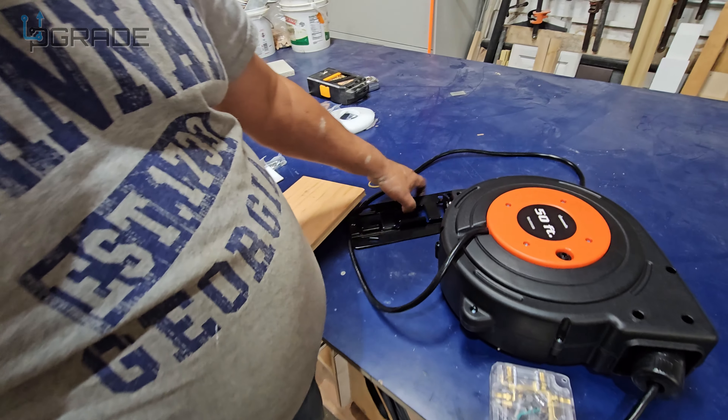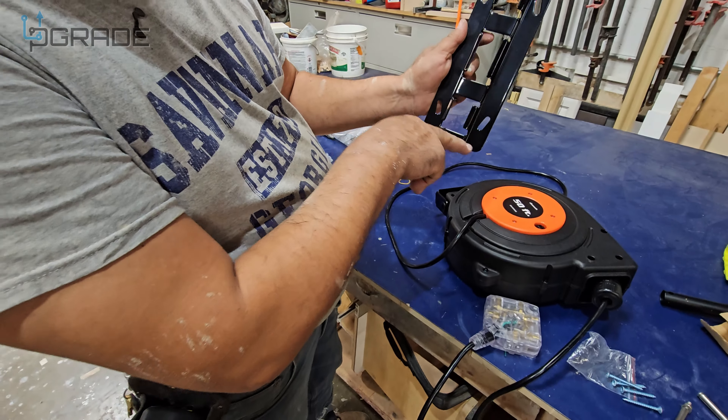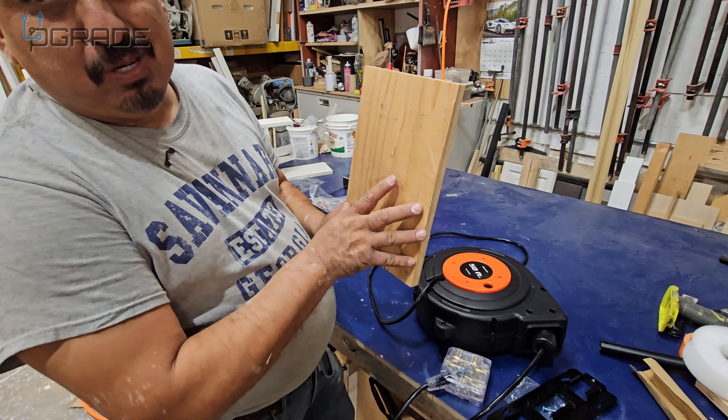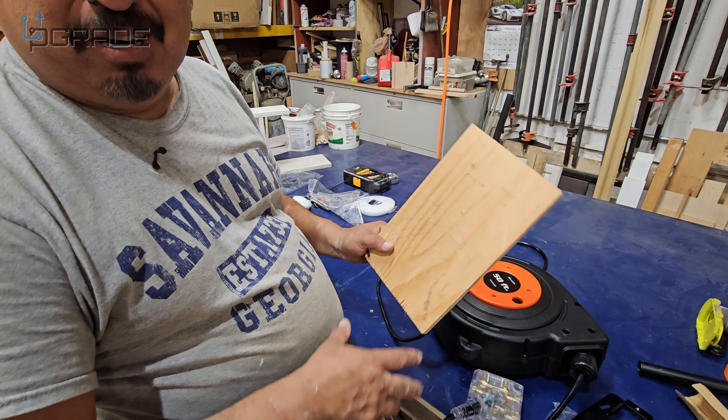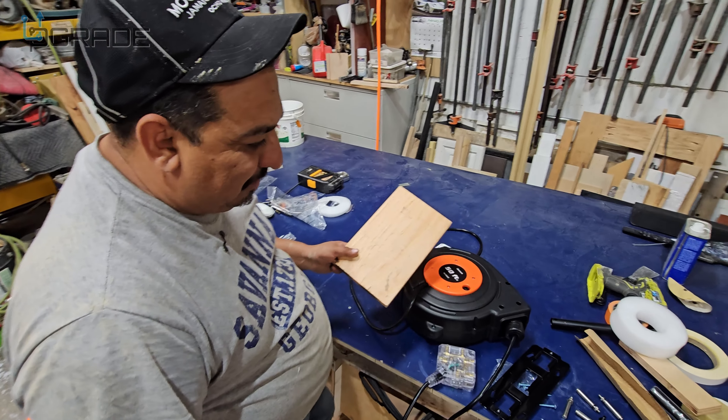One important thing: the bracket it comes with has screws on the side, so you won't be able to hit studs. What we're doing is getting a two-by-four and mounting the bracket into that block of wood. Make sure you mount it properly when you do that.